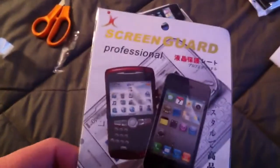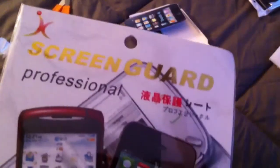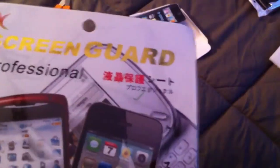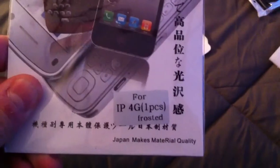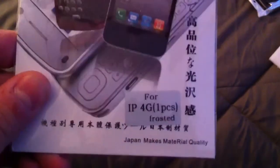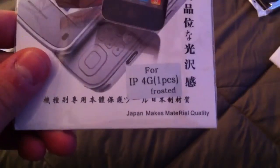The next thing would be the screen shield, which I'm not going to really unbox right now — I'll open it when I need it. But it says Screen Guard Professional, and it has some Chinese lettering on it. Here's a picture of a BlackBerry and an iPhone, and for iPhone 4G, there's one piece, frosted. And it is by Japan Makes Mate Real quality, I guess. Here's the back, and it has some install instructions in Chinese. And that's it for that.